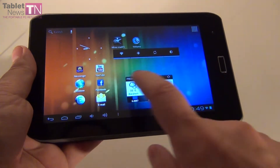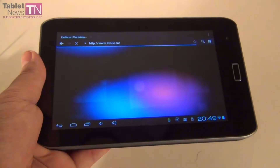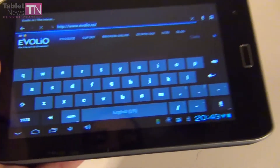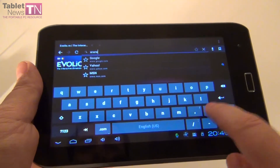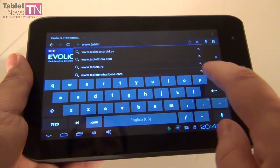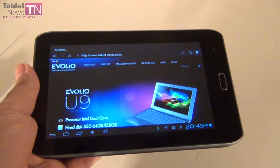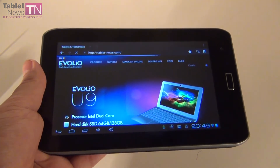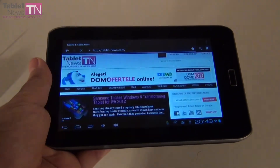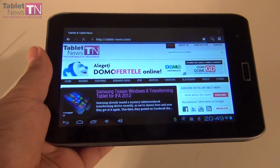Now it's time to show you the input method, meaning the virtual keyboard, and the web browser on this tablet. Here we are with the web browser — this is the virtual keyboard, quite comfy to use. Let's access TabletNews.com. Here we are. The browser loads reasonably fast, it doesn't break any speed records.